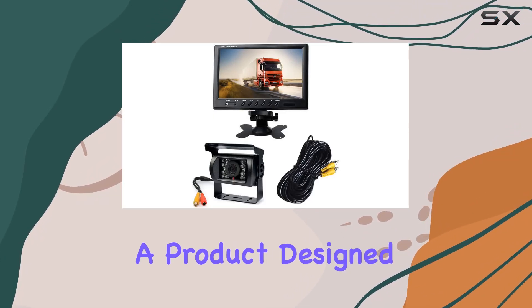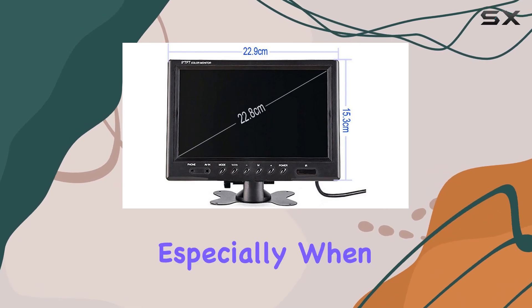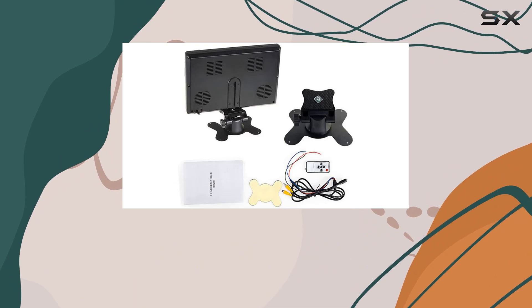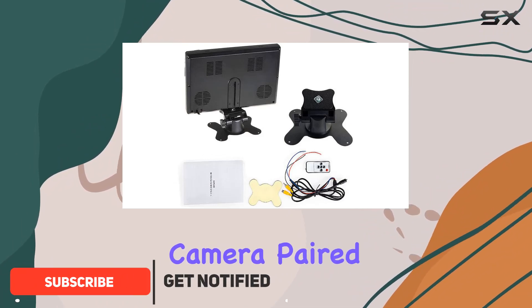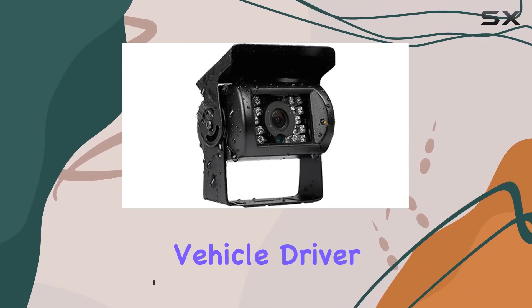Today we're diving into a product design for those who navigate larger vehicles and need extra eyes on the road, especially when reversing. It's the waterproof 18 LED IR Night Vision reversing parking backup camera paired with a 9-inch LCD monitor — a must-have for any bus, truck, or long vehicle driver.